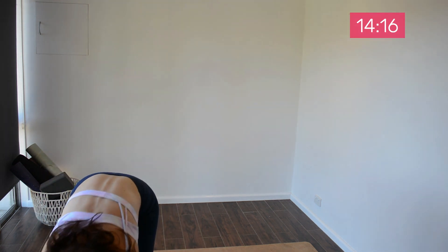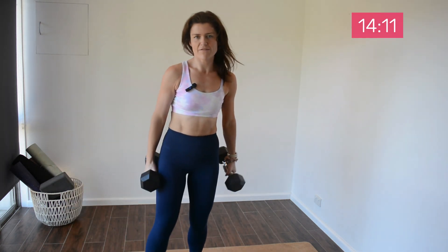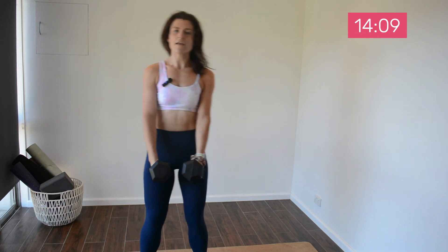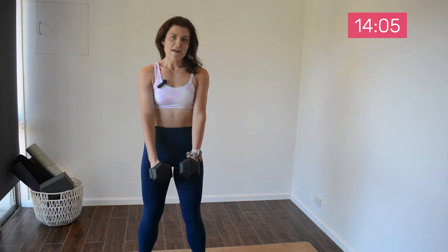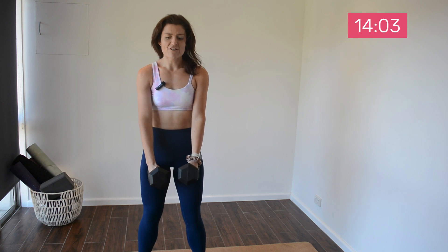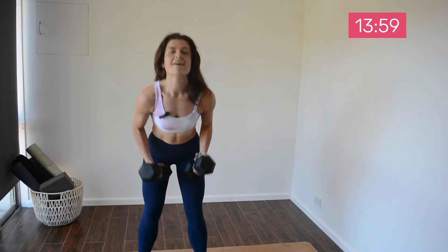I'm going to be moving up to my seven kilos and we'll be working on some progressive overload as well. So if that's for you, you can move up to the next weight — go for it. If you're staying where you're at and improving your mind-muscle connection, your tempo, and your form, stay there. We'll be starting now.